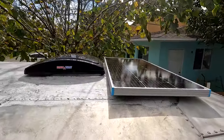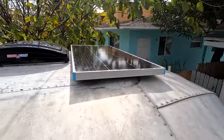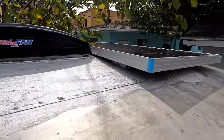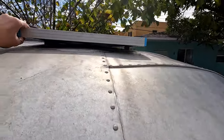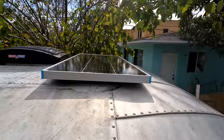I got one installed yesterday, which is here, and it's a really nice neat install — definitely really strong. On this one I've hidden the brackets underneath because I could get to it, and I used rivets and a little bit of silicone, and it seems to have done a really good job.